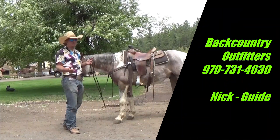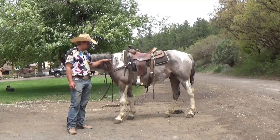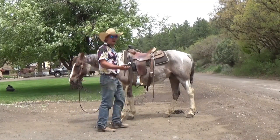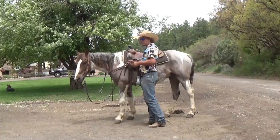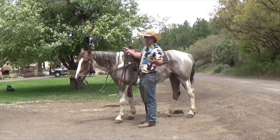Welcome to Backcountry Outfitters. Today we are going to show you how to properly mount and dismount your horse. Your guide is going to have a hold of your horse. You're going to want to grab your reins in case your horse tries to walk off.